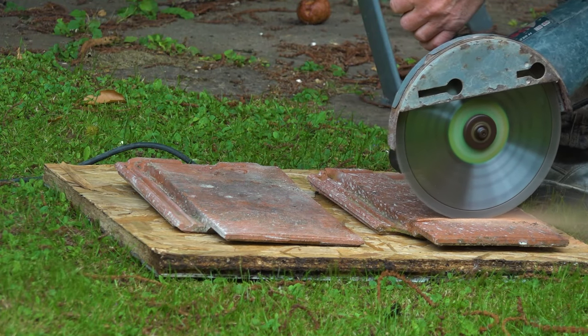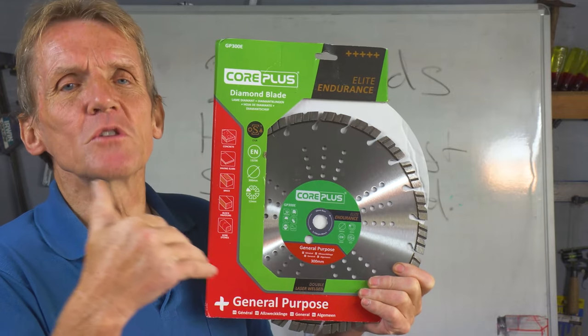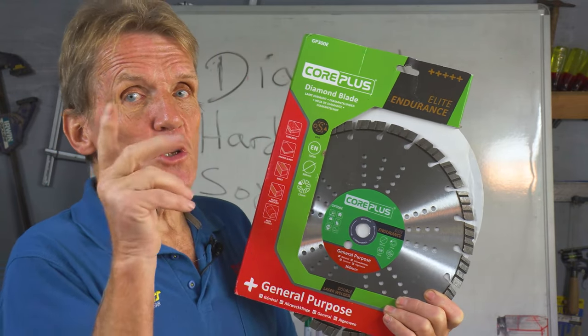It's a bit more expensive than the Core Plus standard range but it does give you more bang for buck. In other words, when you measure the number of cuts you get out of it you do actually get more. So it's not always a good idea to go too cheap.